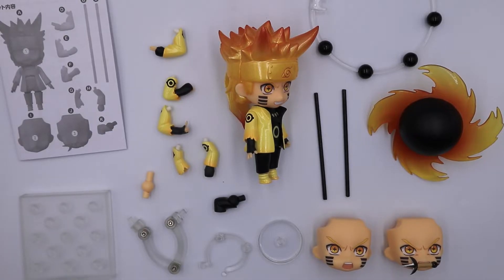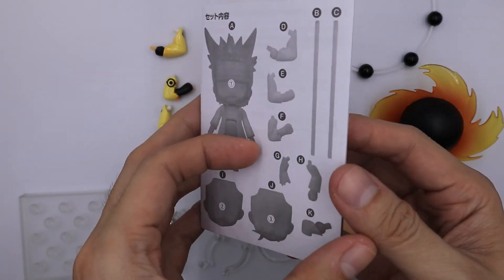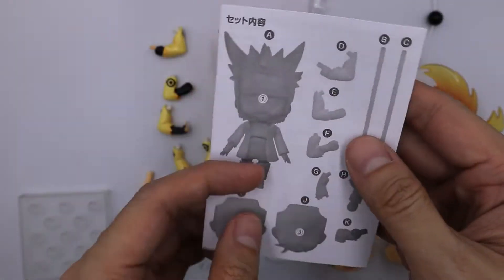So this is what's inside the box. My first impression is that the color is so vibrant and I feel that the power of Naruto is within this Nendroid. So let's start with the pamphlet. The pamphlet has its instructions, most especially on how to put the orb, which is very tricky from what I know.